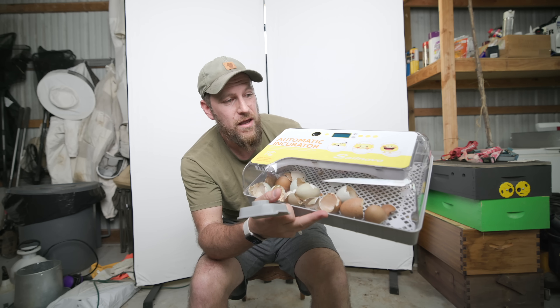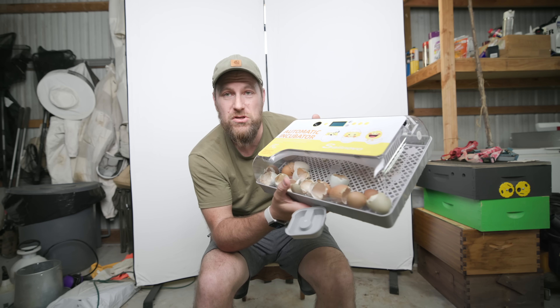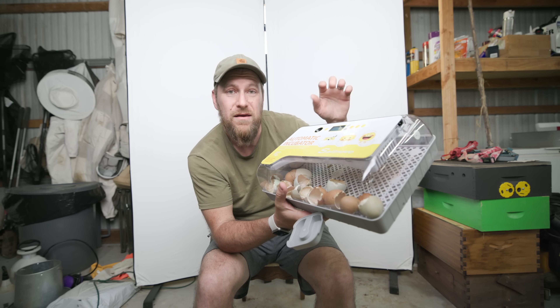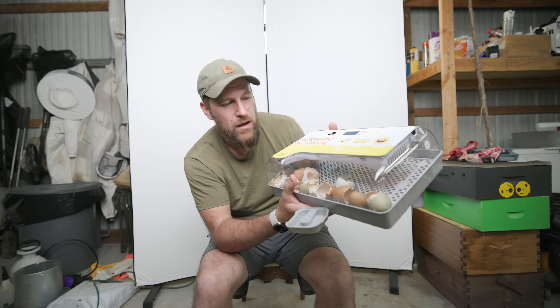I'm giving this incubator away - someone in the US is going to win this, and somebody internationally is going to get one shipped from Amazon. All you need to do to win is leave a comment letting us know what you want to hatch out and what country you live in, and we will randomly draw a winner in a week. Please be sure to look at who the comments are from if somebody says you've won a giveaway - there are so many scams out there. We will not charge you anything. If they're telling you to go to Telegram or charging you shipping, those are scammers. We are going to pick two winners in a week.